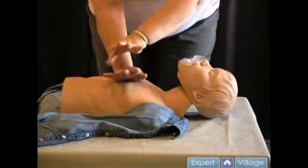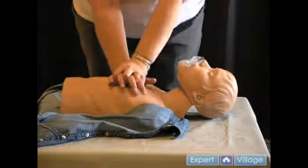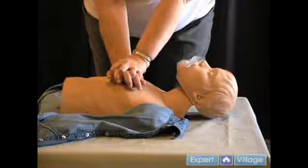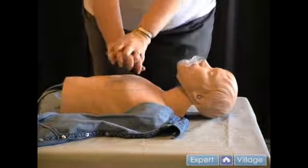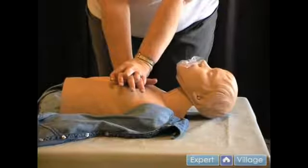The sternum is a long, flat bone that runs down the center of the chest. The heel of your hand should be parallel to the sternum, not crosswise to it, and be placed between the nipples. This places your hand right over the heart. Place the other hand on top of the first, heel on the wrist, and lock your fingers.